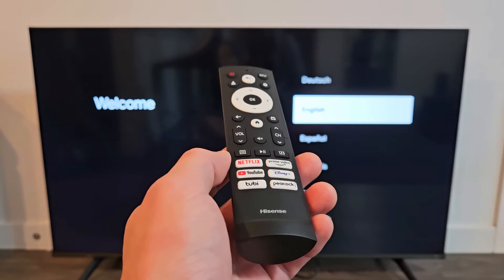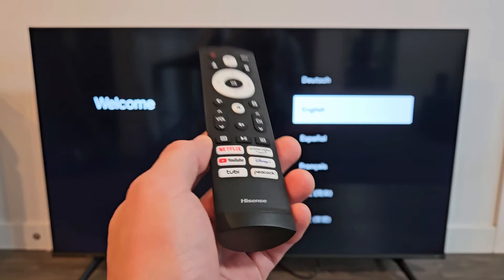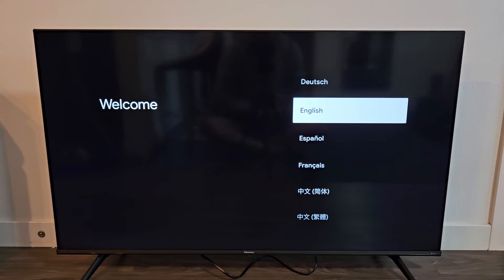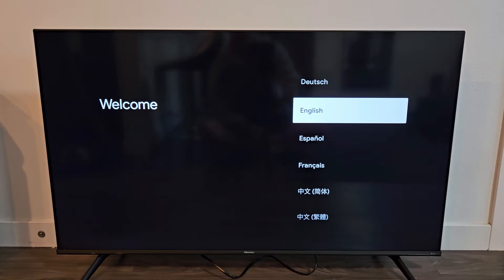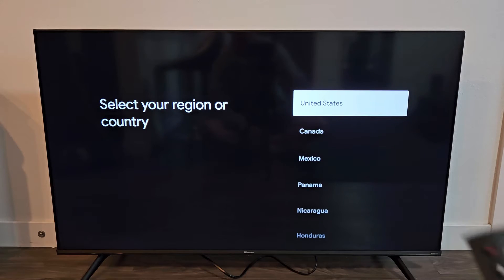I'm going to show you how to set up step-by-step the Hisense Smart TV with Google TV. This is the A6 series. First thing is go ahead and turn your TV on. Wait a while until you come to this area where you have to choose the language. I'm going to go with English. Select your country or region — I'm going to go with United States.